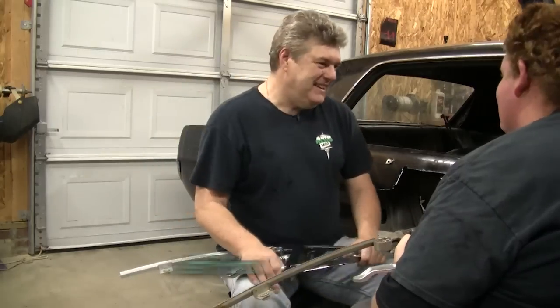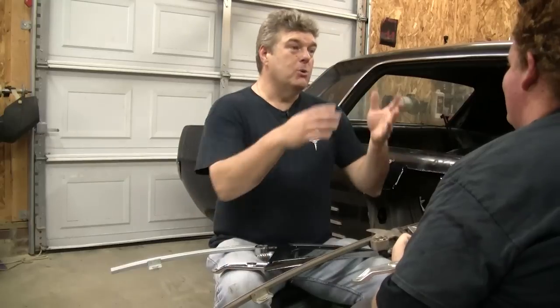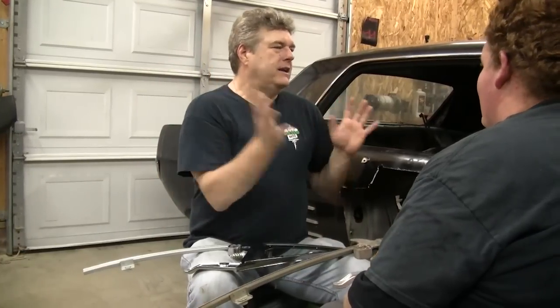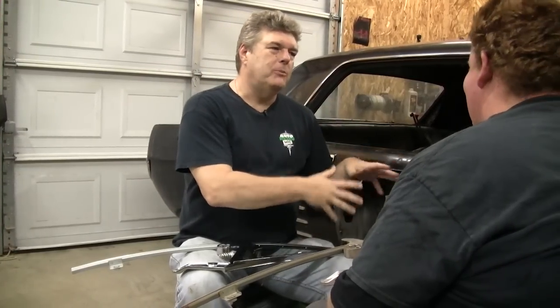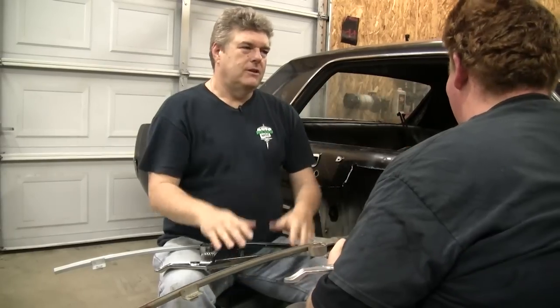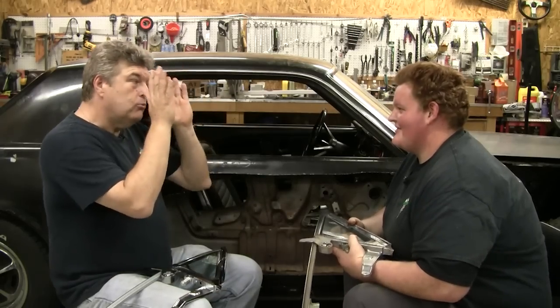We had some other personal issues come up this week. Unable to get the door on, needed your help, you weren't here. Yeah, it's my fault. It's always my fault.